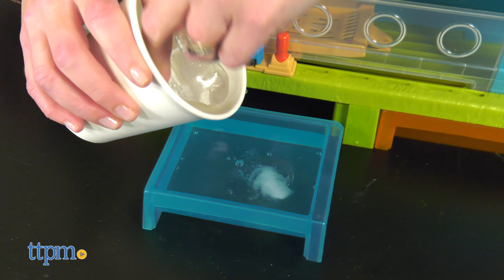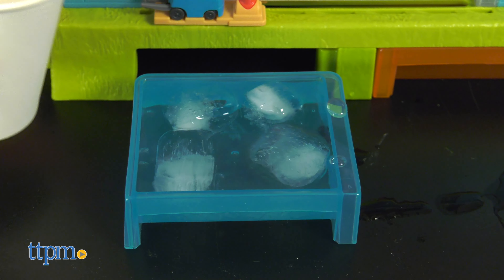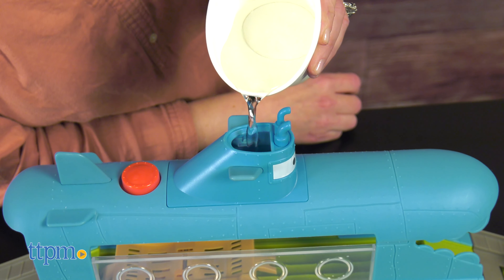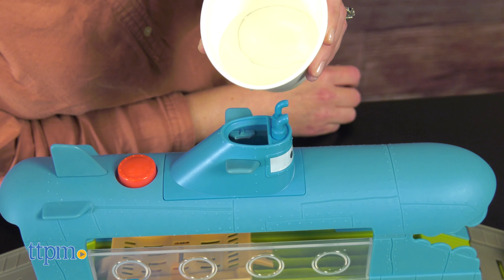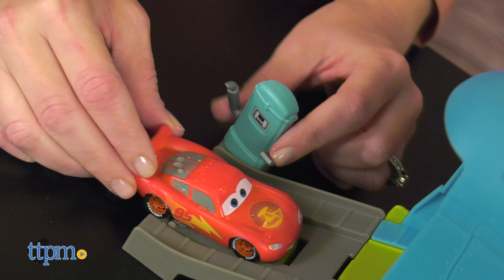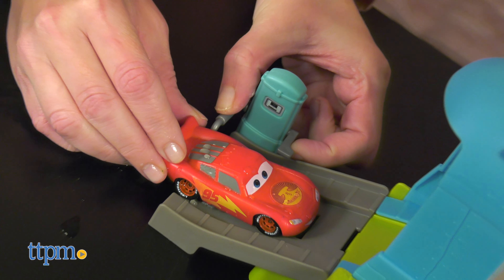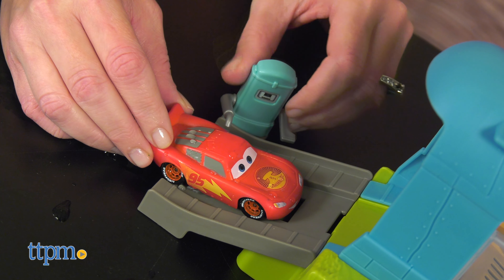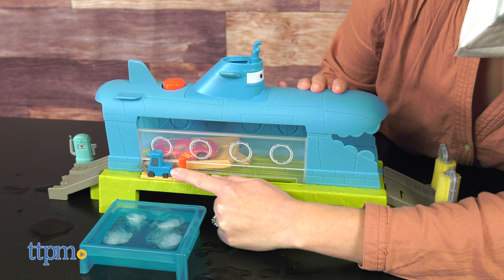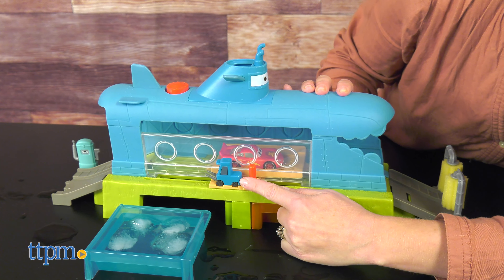To get started, you've got to fill the bottom blue basin with icy cold water, and I do mean icy. Pour warm water into the top of the submarine. Dunk Lightning in the icy cold water tank to change him to his signature red color, then drive him up the car wash platform. There's a fuel tank at the bottom in case he needs to fuel up first. There's a red lever on the side that kids will slide to move Lightning through the car wash and right underneath the warm water tank.